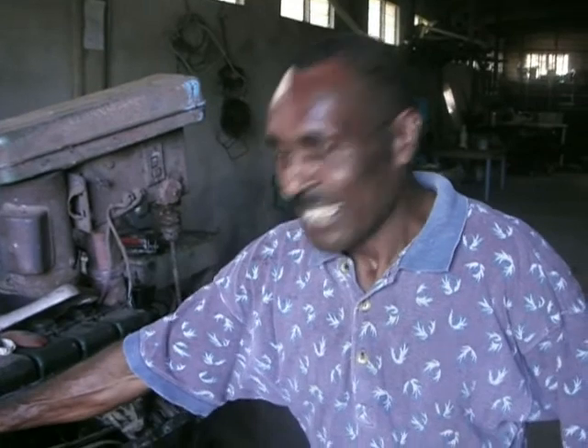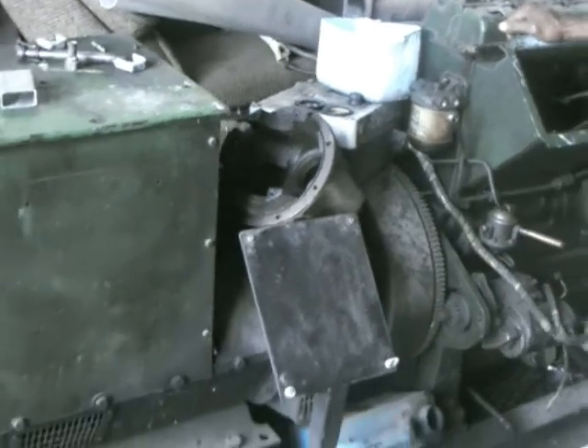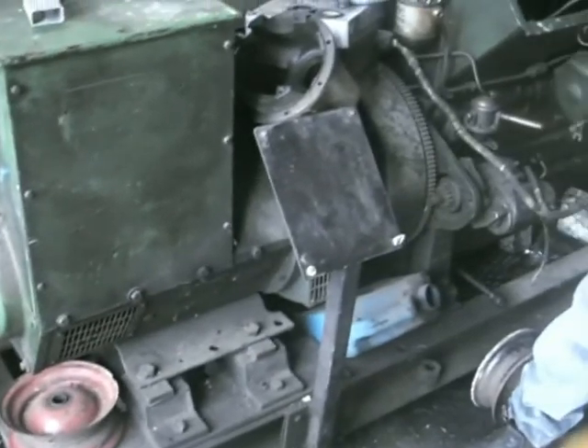Hi, I'm Sadi. This is an old generator. We have to take it above and we'll make a hydro out of it.